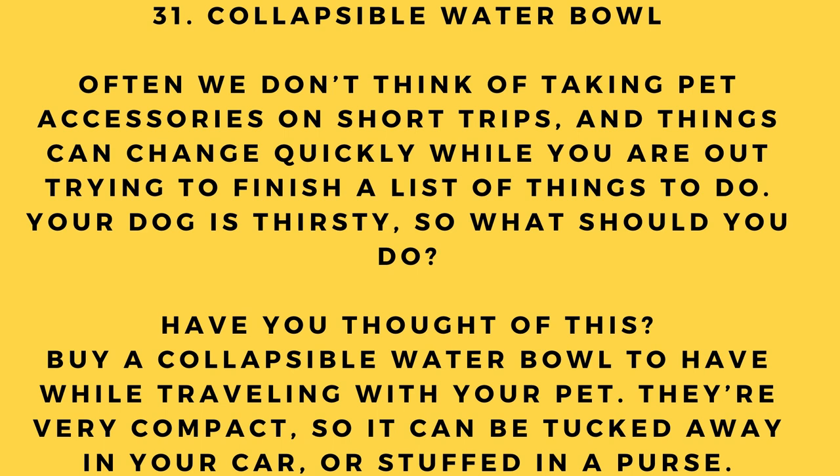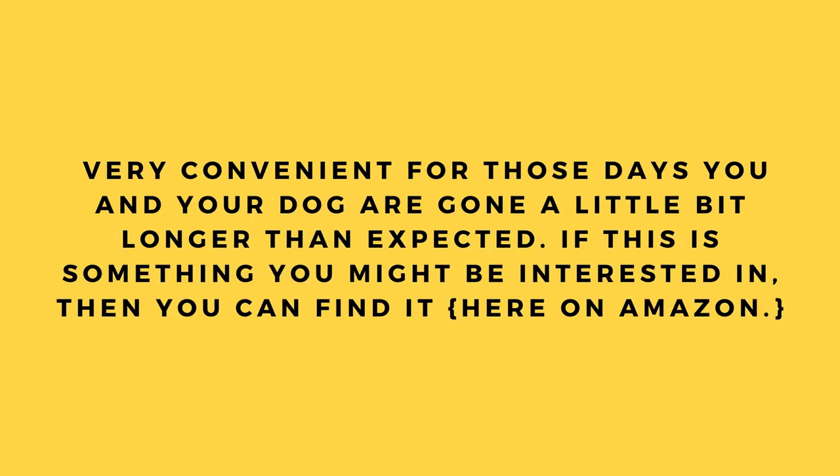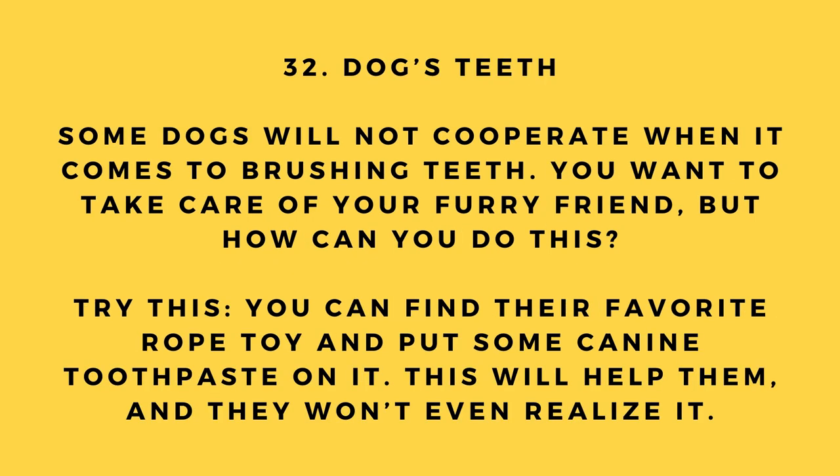Hack number 31: Collapsible water bowl. We often don't think to bring pet accessories on short trips, but things can change quickly. Buy a collapsible water bowl for traveling with your pet — they're very compact and can be tucked away in your car or a purse. Very convenient for days you and your dog are out longer than expected. You can find one on Amazon.